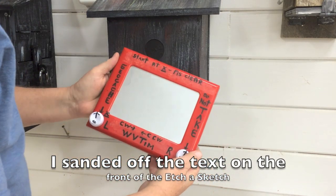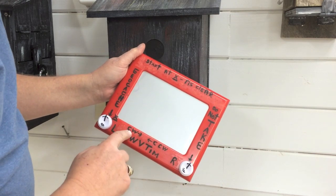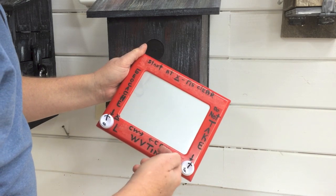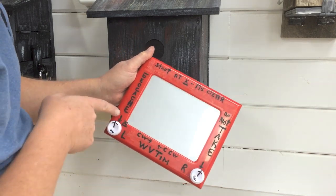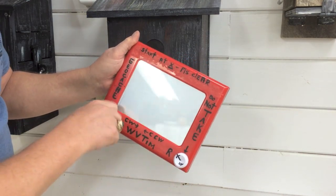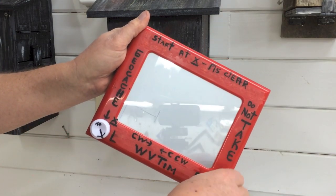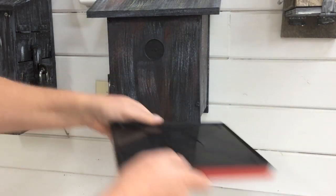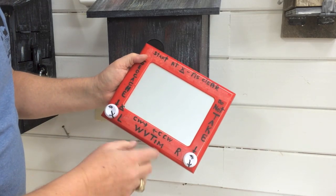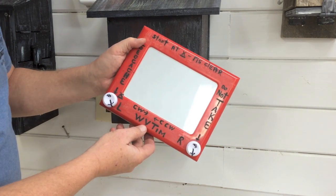Here's my finished product. The same instructions are on the cache page: start at X, clear the screen, and then follow the counterclockwise left and clockwise right directions. I've placed an X right down here so when the cacher starts they know where to begin. They'll shake it to clear and then follow the counter-clockwise and clockwise right-left instructions listed on the cache page.